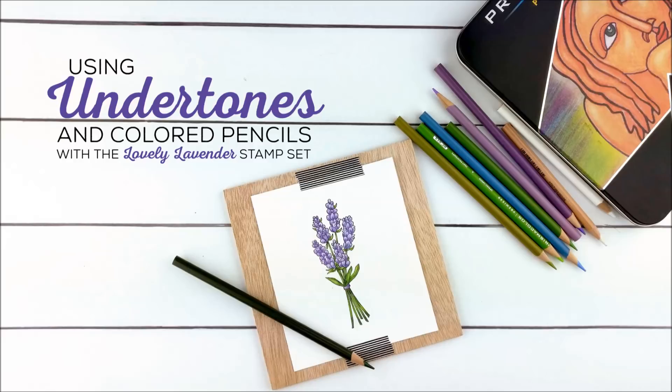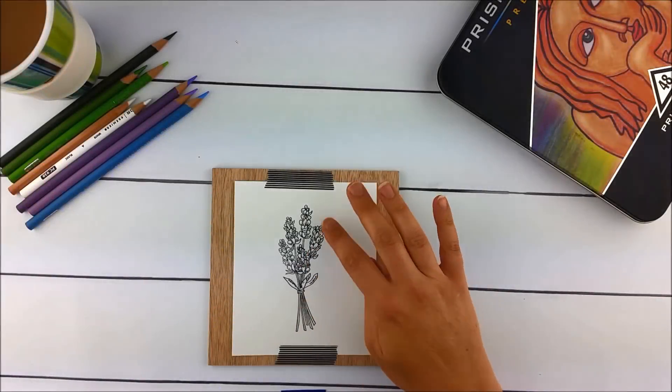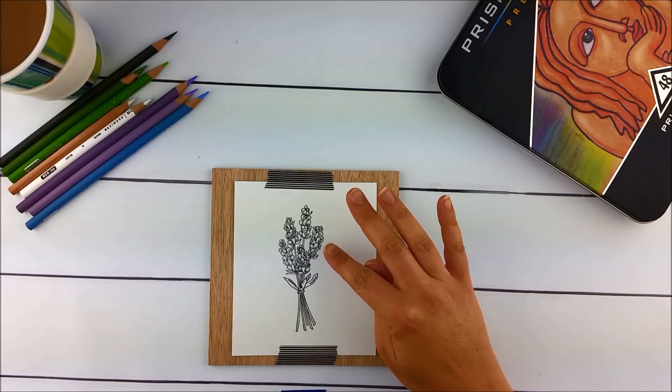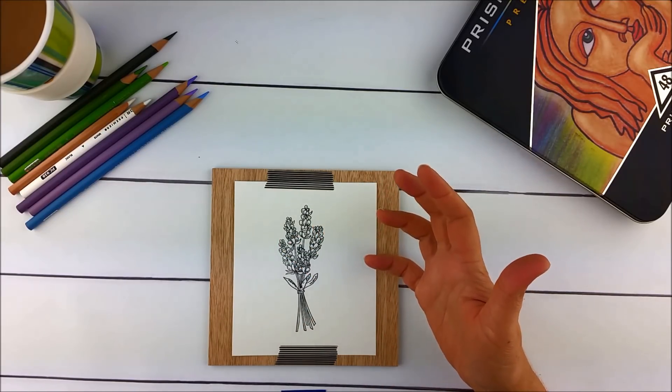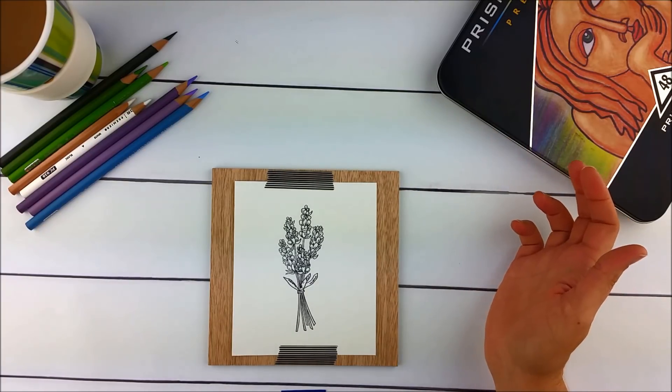Hello, Julie from Technique Tuesday here. Today I am coloring the lovely lavender with colored pencils. I stamped my image on mixed media paper with permanent quick-drying ink and I'm going to go in with a light blue undertone to build the desired color.